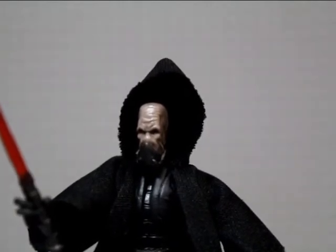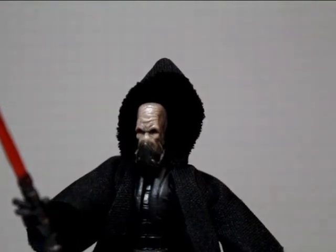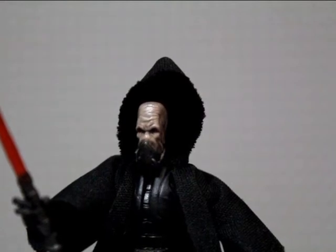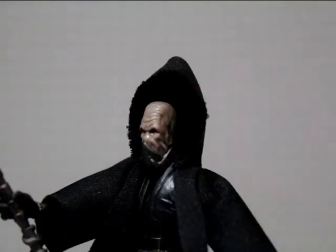This is Darth Sidious's master pretty much. He's referenced a little bit in Star Wars Episode Three — Darth Plagueis the Wise, I'm pretty sure that's what it was. Sorry if I'm wrong; I haven't really done any looking into the backstory or refreshing my memory like I usually do.